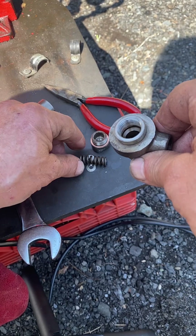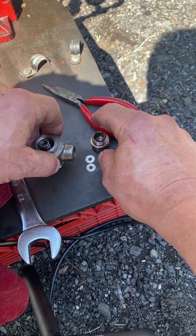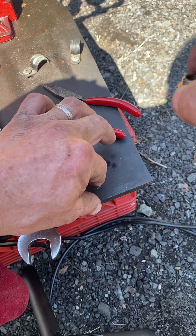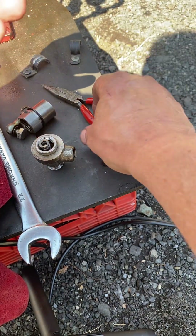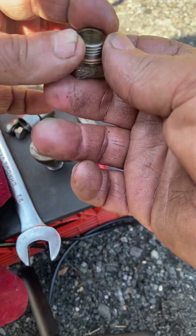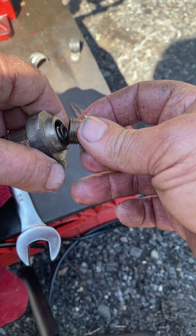Then the spring goes in, and this is the part you have to be very careful of — you want the shims to go into the cap part and you don't want to lose those. That's very important, otherwise you will not be injecting at the right pressure. Those two shims go there and this assembly goes together.